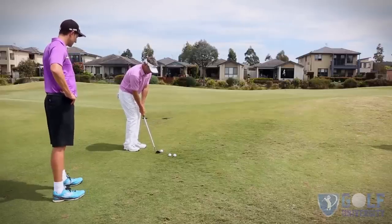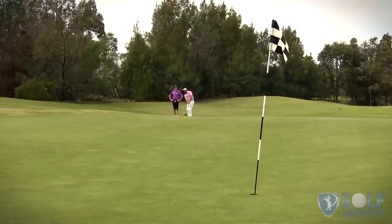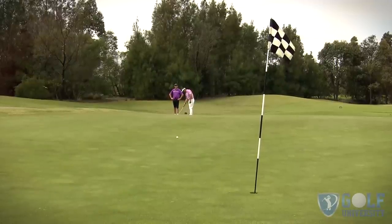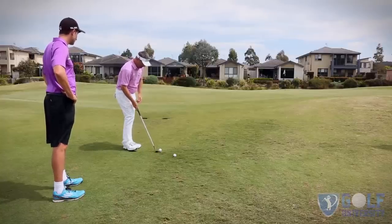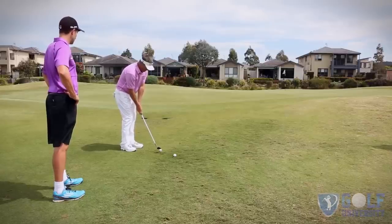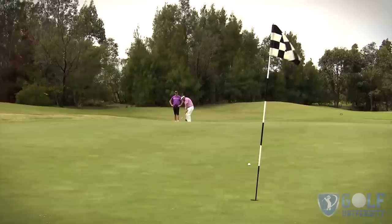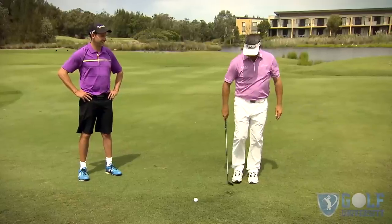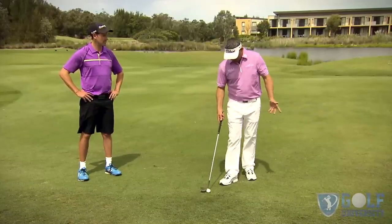So playing off the back foot, hooding the face, trying to finish with a little bit lower and more rounded follow-through. That's definitely lower — that's the low one. Then back to the neutral position for the standard chip shot. Nearly in the hole! That's close.